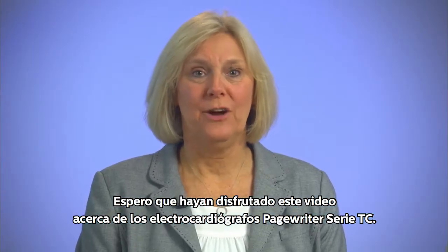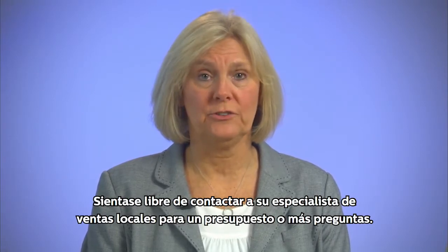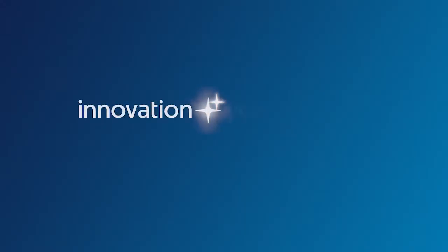I hope you enjoyed this short video on the Philips PageWriter family of cardiographs. Please feel free to contact your local cardiology sales specialist for a quote or further questions. Innovation and you.